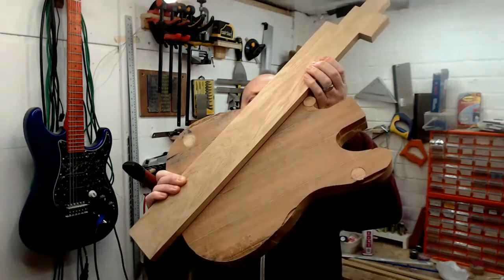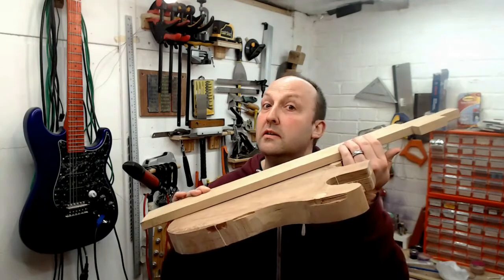I do have this guitar on the go, but a great guitar build of rapid production put me off making videos. I've started on this one so we can pick up the story from here.